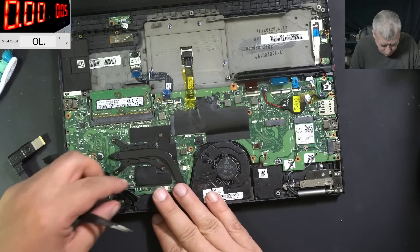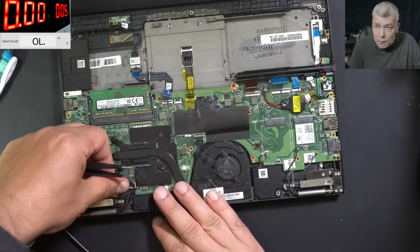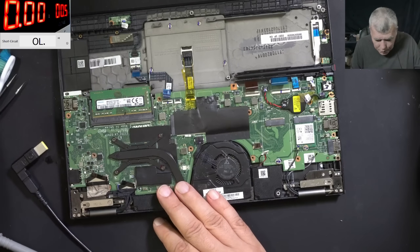What did you say — shorted MOSFET? Let's pretend we didn't see that. What do you think? Let's forget about that. Yeah, let's plug the charger and see if it's charging.